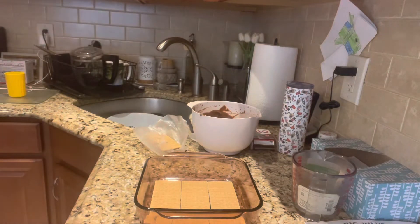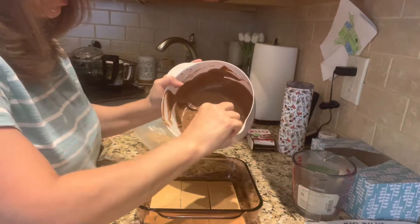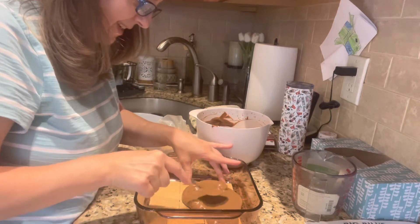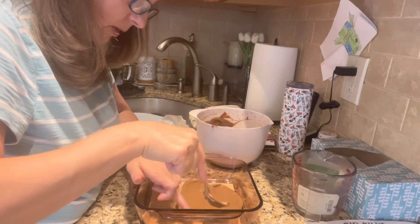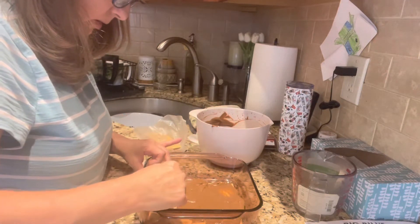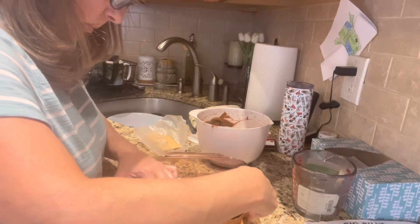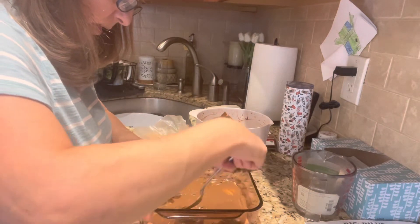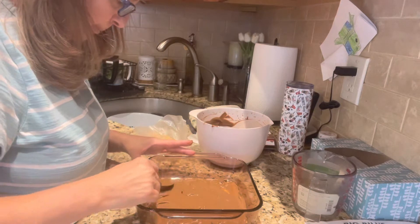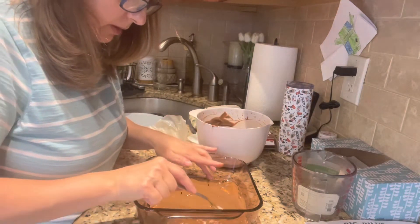I've layered the bottom with the graham crackers and now I'm going to get a spoon. We're going to repeat this pattern until we've used all the pudding. This is where it gets a little tricky, but don't worry — we will fix it. Once you get the first layer down it's generally pretty easy after that. Don't worry about filling all the way to the edges; it will fill out as it sets. Oh my god, the pudding smells so good!